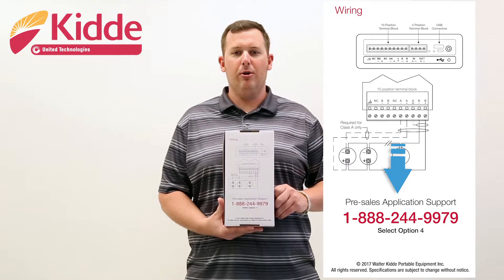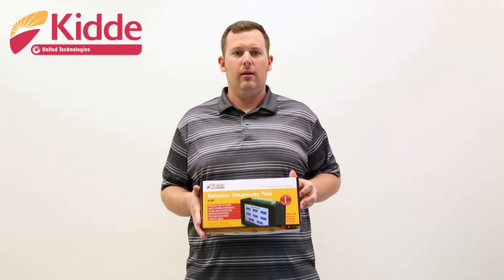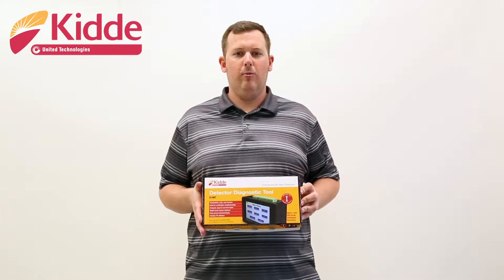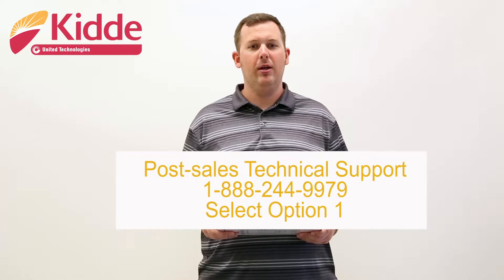Call this number if you have any questions about the KI-HDT or need help in determining whether the KI-HDT is right for your application. Now that we've taken you on a tour of the product packaging, let's look at what's inside the box. As you can see here on the inside of the box, we provide a phone number to our post-sales technical support team should you have any issues with the KI-HDT.